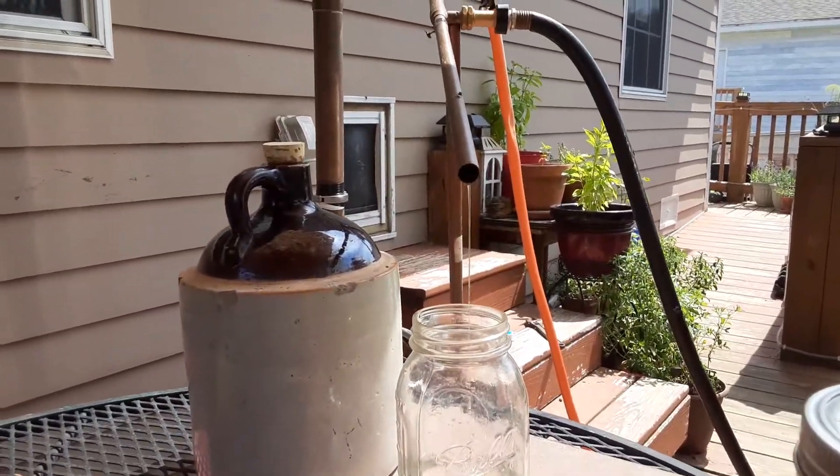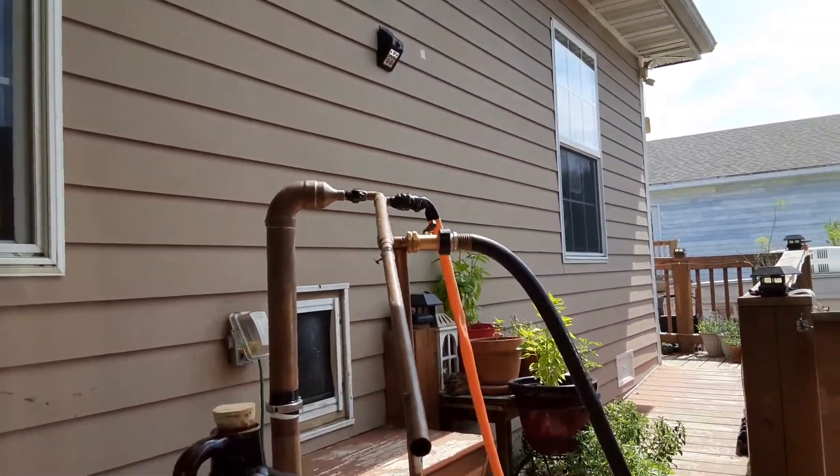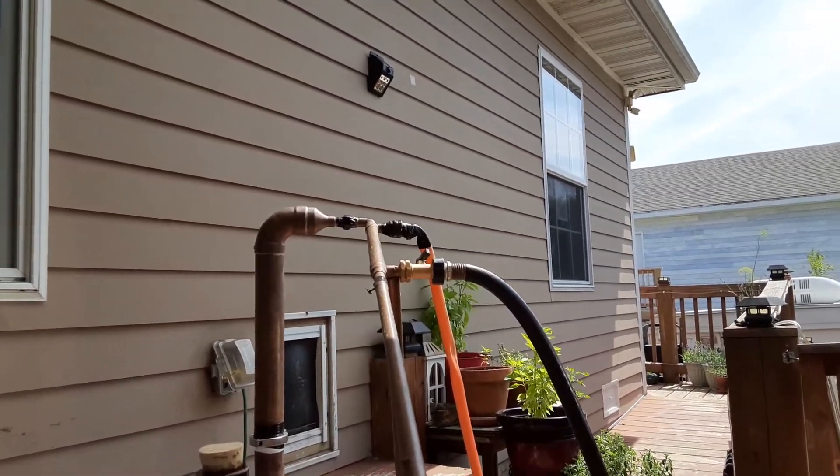Inside the copper tower there, there's a copper mesh all the way through that, and there's water running in around the inside tube right there — that cools it.